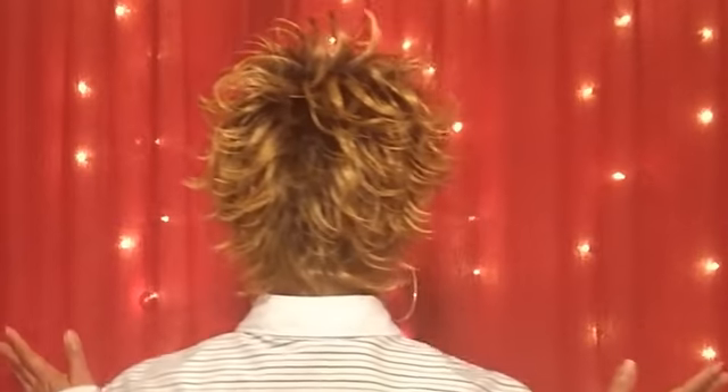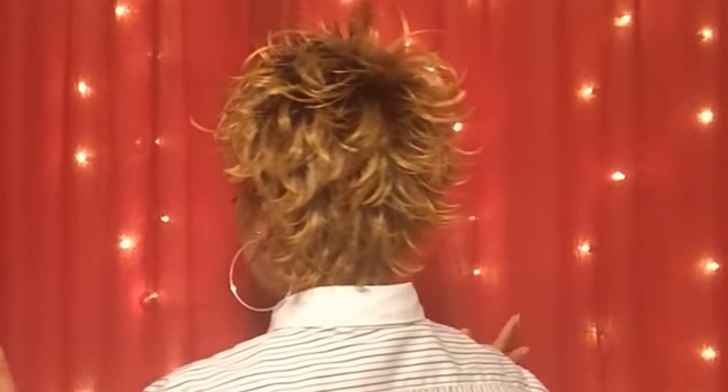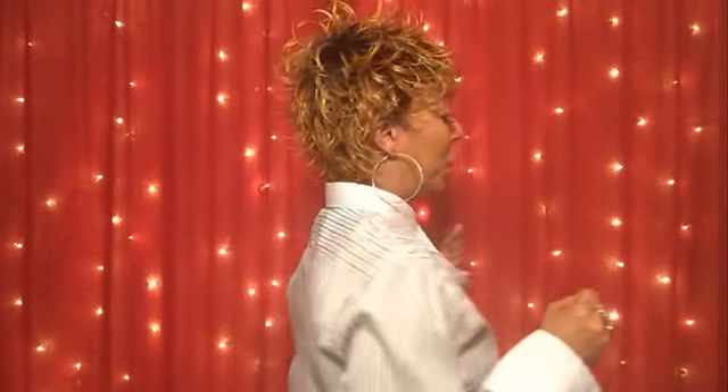I'm going to do a 360 and let you see what she looks like in the back. Here we go. Now this is Cancun from the back. Gorgeous, right? Just gorgeous.